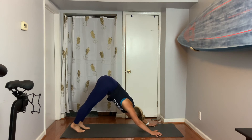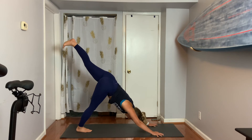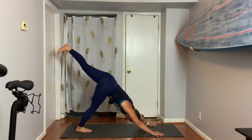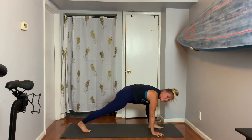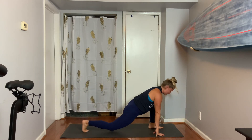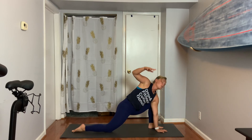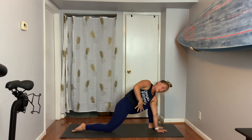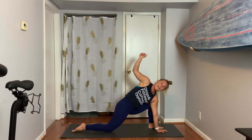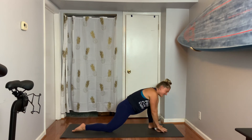Then we go to the left — inhale, we reach. Hold and stay. The right knee has a small bend and we push back. Exhale, step forward. Right knee comes to ground. Left hand inside the foot, right arm up — peel open. See if you can feel that broadening through the pelvis and the chest as you reach the sky.